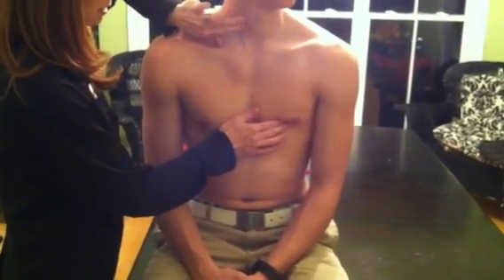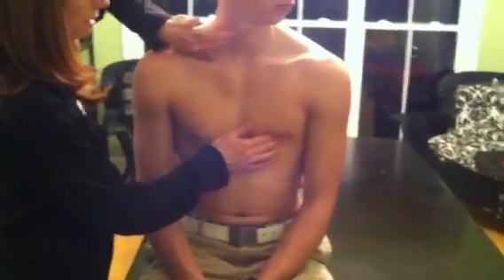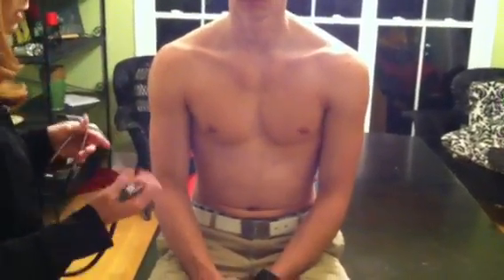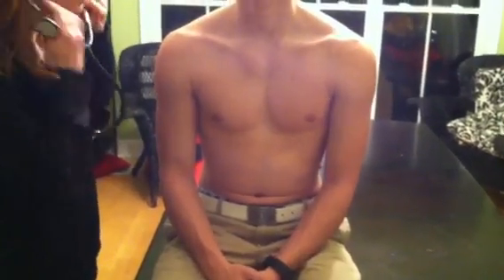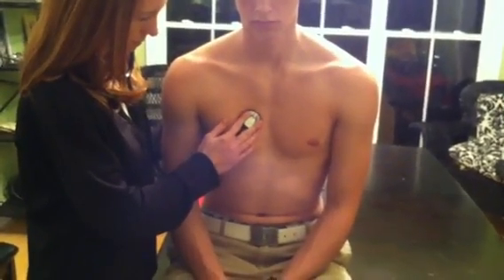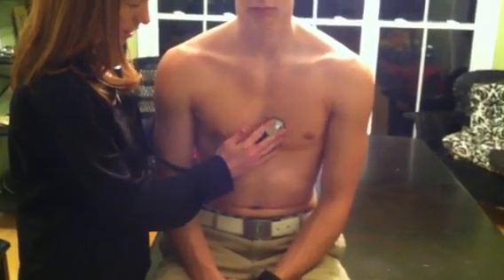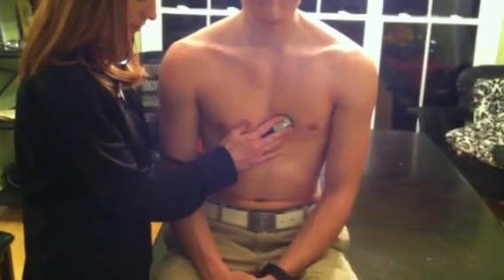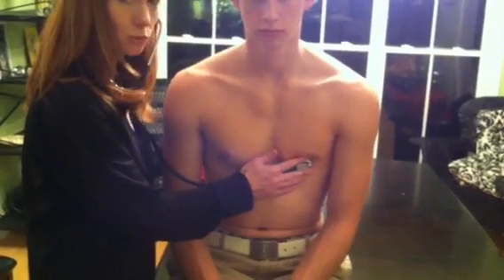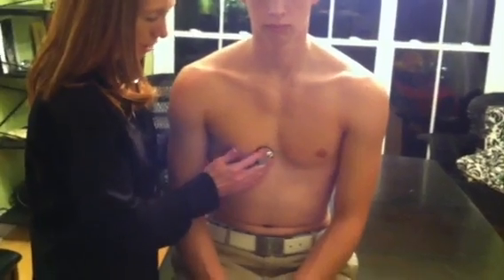The carotid and the PMI are simultaneous, felt at the same time. So I'm going to listen to him in the five different areas as he sits up, as he lies down, and on his left side. I'll start out by locating the aortic valve, the pulmonic valve, the second pulmonic valve, mitral, and then tricuspid.